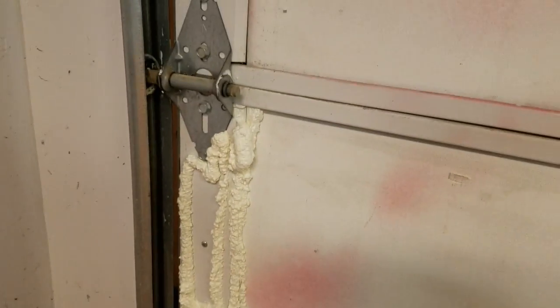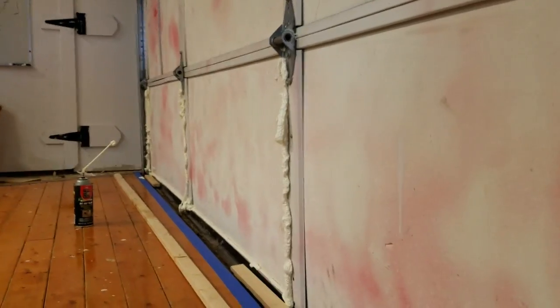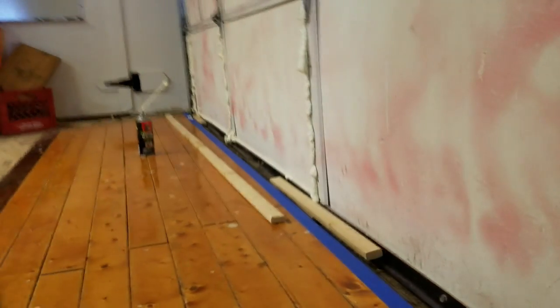We're using the expanding polyurethane foam as both a bonding agent and a filling agent. I've got a bead run along the bottom, up the first stile, and across. I'm putting a lot on, but this is all I need right now for this first panel — it's already been cut and fit. Now it's a matter of getting it right.